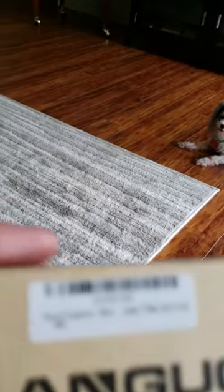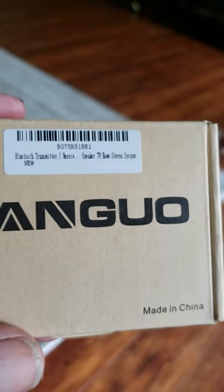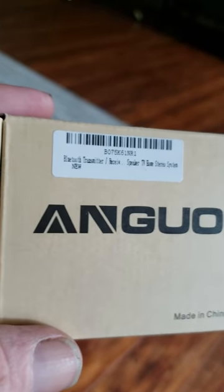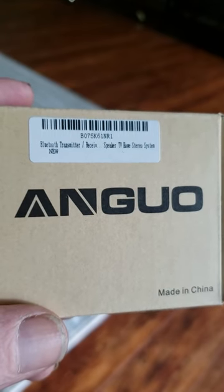Hello, I purchased this transmitter receiver — Angio, whatever you call it in China — $20.99, about $21. And this one works great.